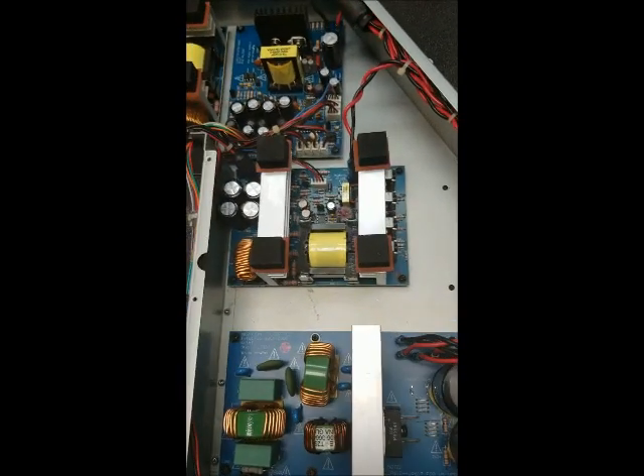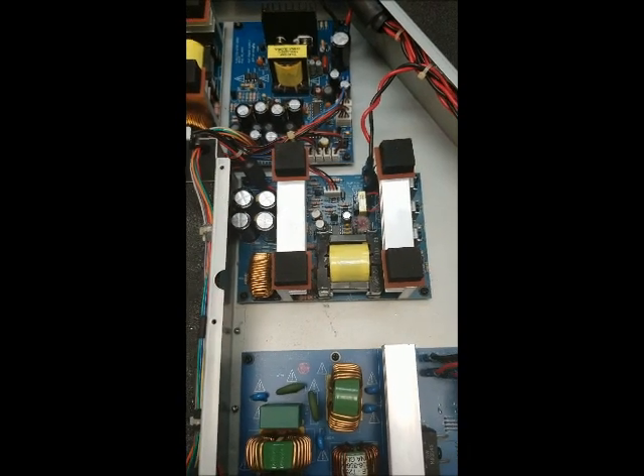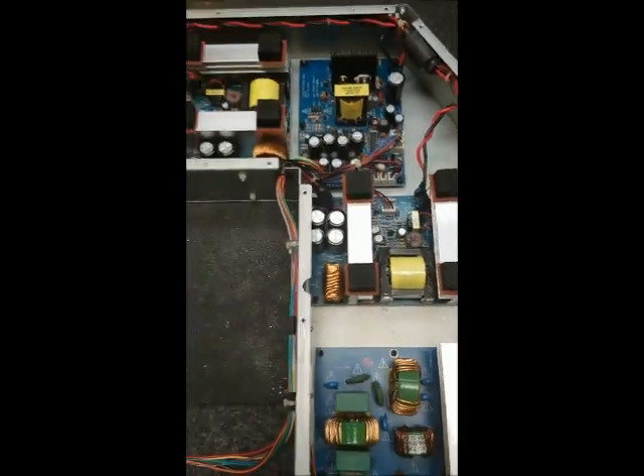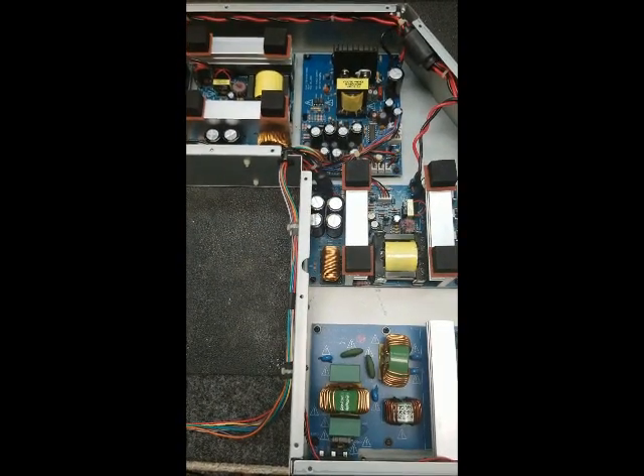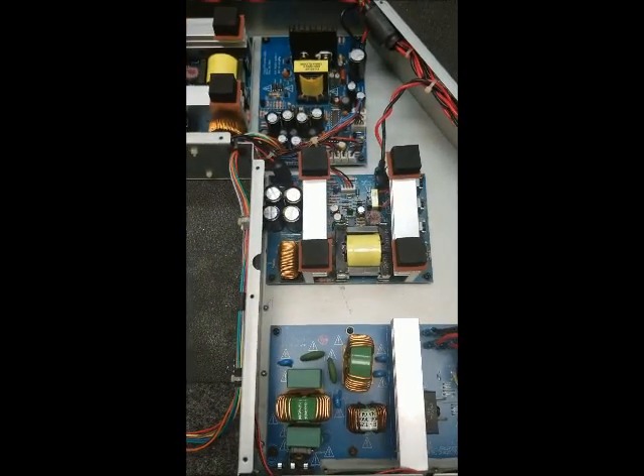Welcome back. Today's tip from the TechBench involves probably one of my least favorite brands of all time, Bose. This particular unit is a Bose PowerStand Module PS1 — this is the one with the big column speaker that sits on top of it.